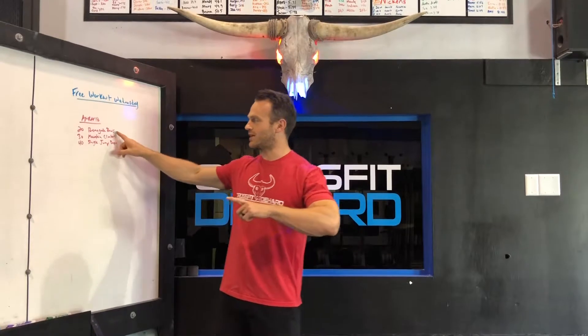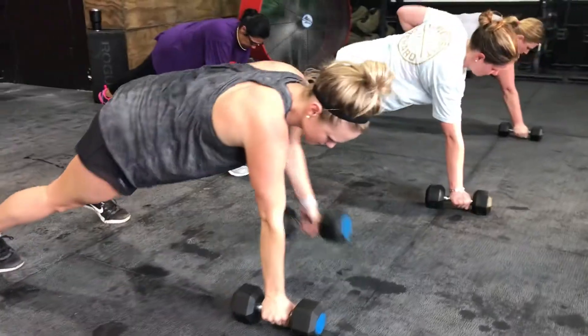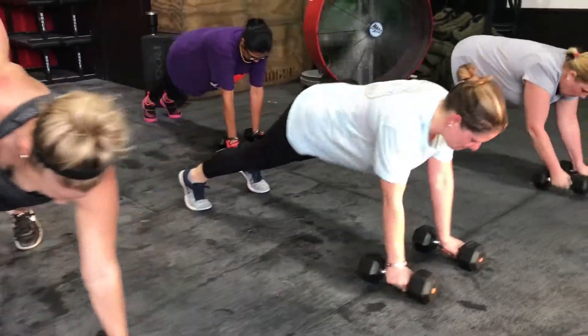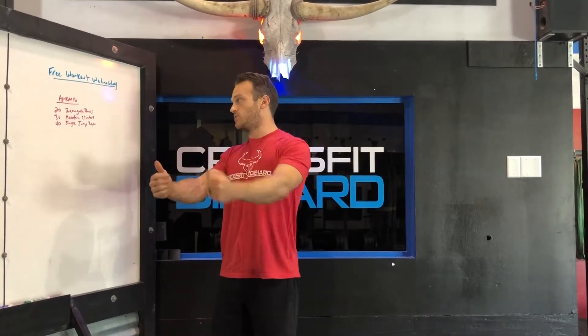Free workout Wednesday — this week is 18 minutes long. 20 renegade rows: keep your abs and butt as tight as possible while keeping your body in a straight plank. A little bit wide with your feet is fine to help give you some stability. Squeeze your lat and row that dumbbell up, touch your body, back down — that's one. The other side will be two. So 10 each side for 20 total.